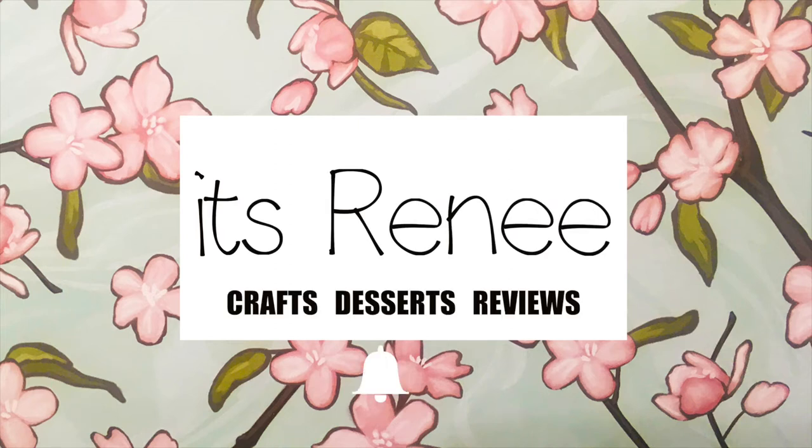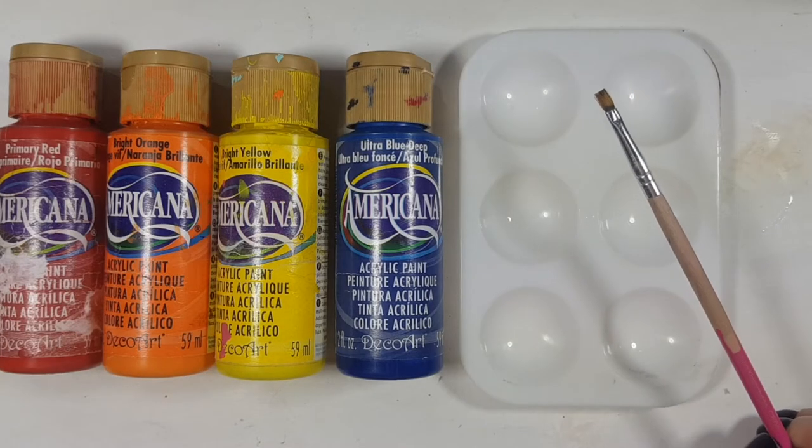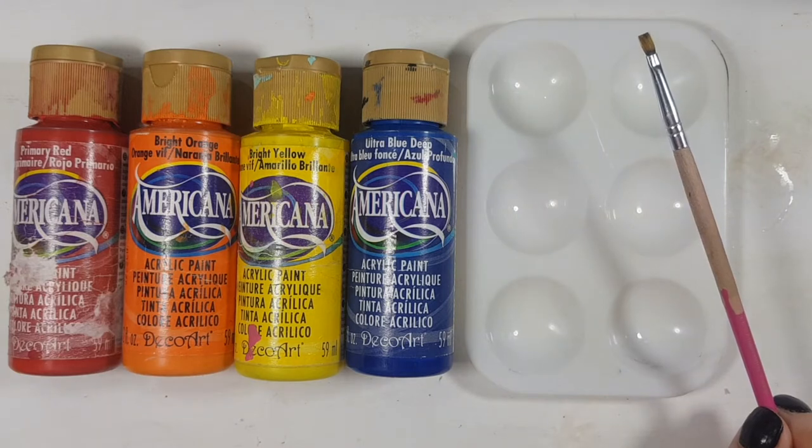Hey guys, it's Ray. It's been a while since I haven't been here on camera without any voiceover, and I wanted to say hi. I hope you're doing great! I'm going to show you how to easily make brown acrylic paint.